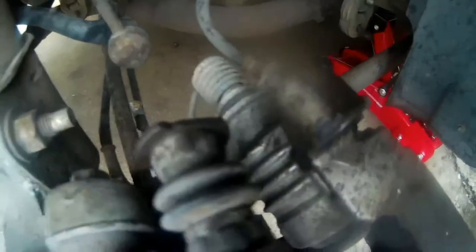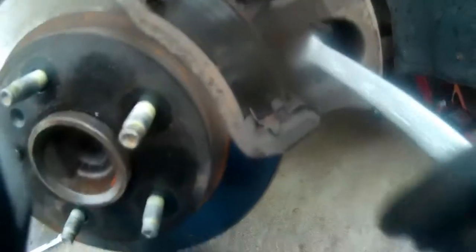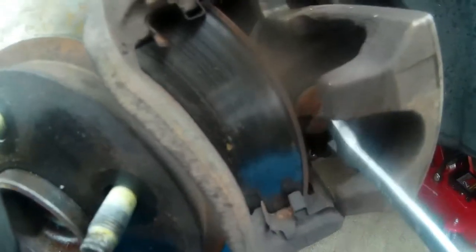These bolts are 9/16ths — or at least that's the socket I'm using on them. When you compress the piston, do it very slowly and easily until it's all the way in, and make sure not to damage the boot.